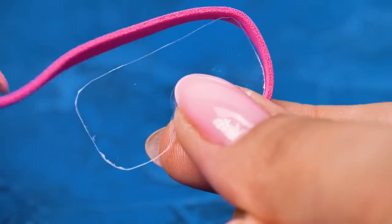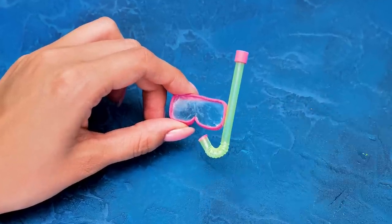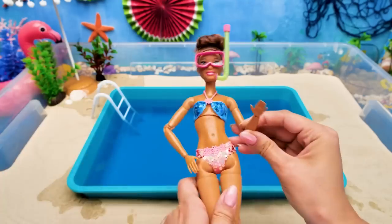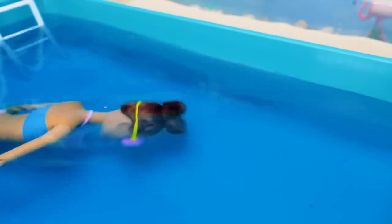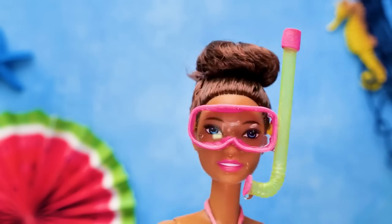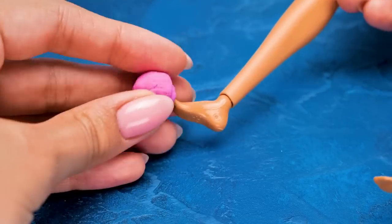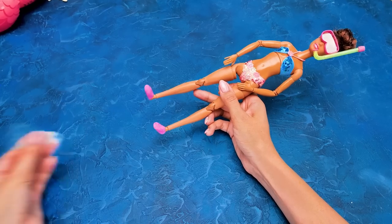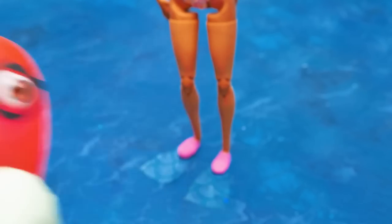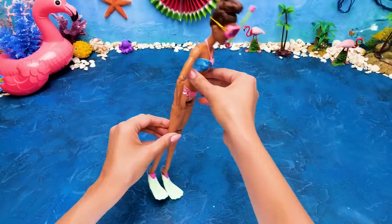This is so much fun! I found it! But now I need flippers! That's all right — we'll get them in a moment. Mold a thin base using some air clay, then attach plastic fins to the base. We should cover them with clay! And it's done! Now she's ready for her grand swim! Go, go, go! Let's root for her, everybody!